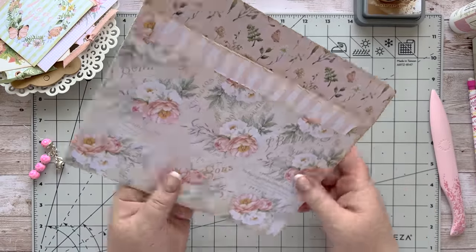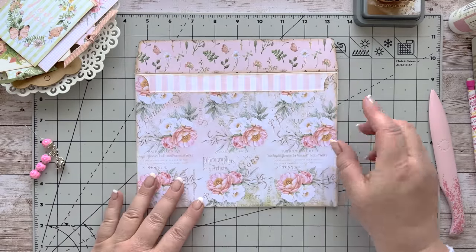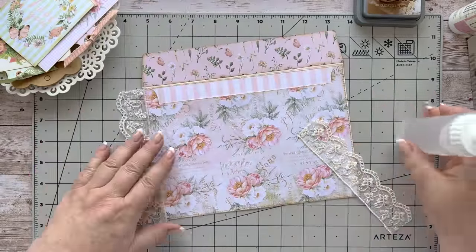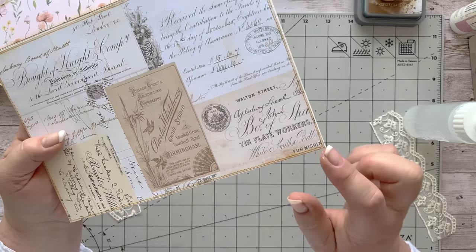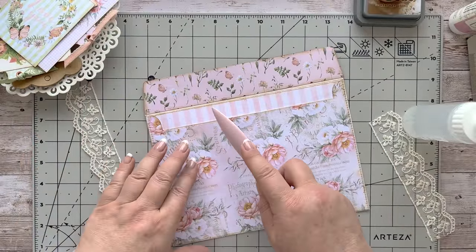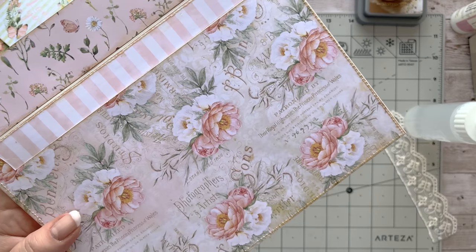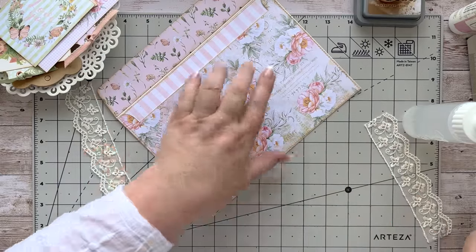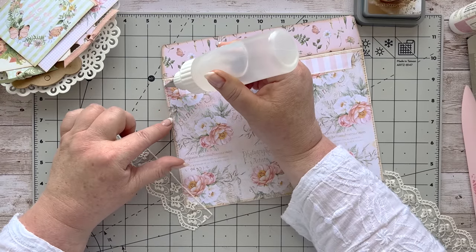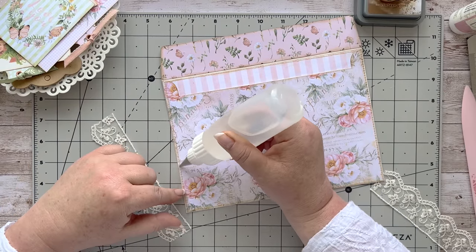Right, now I've got all the bits glued down and I want to do a little stitch row around here — not a must, but it looks lovely and neat. It obviously comes through on the side, and my way to flatten those holes is just to run your bone folder over them — you can see it does make it look so much better. I'm doing that on two sides because I'm going to stick my lace on these sides here.